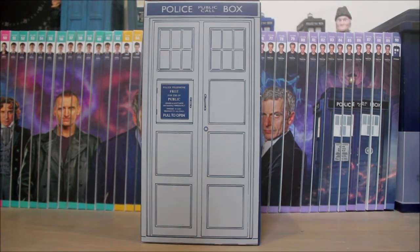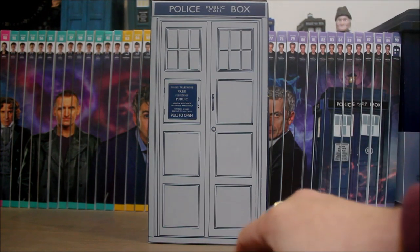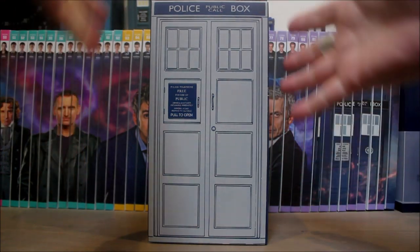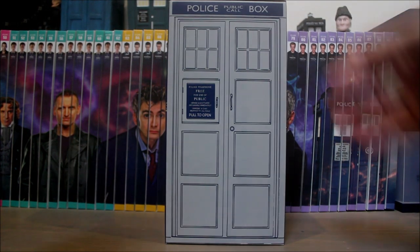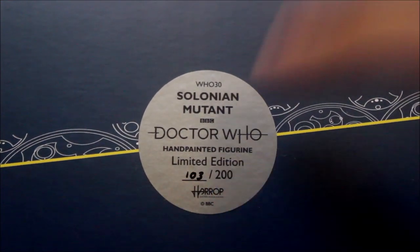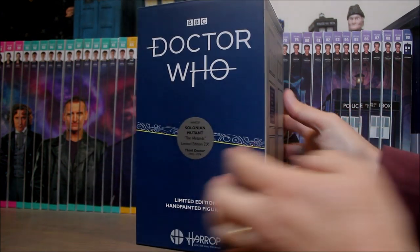Turning it round, we've got a really nice picture of the TARDIS — not Jodie's TARDIS though, because it's got the handle on the right, whereas hers is on the left. I actually think I prefer it on the right and it looks really nice. On the sides we've got some legal stuff and a bit more TARDIS. And on the top, another sticker tells me this is number 103 of the 200 made. I really like the new packaging.